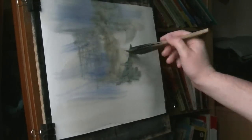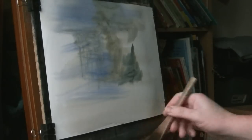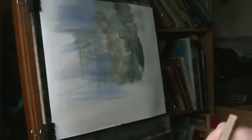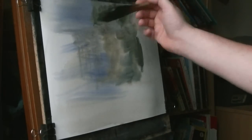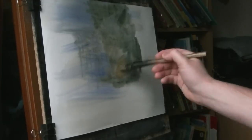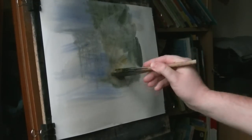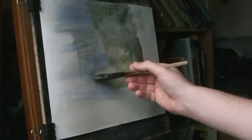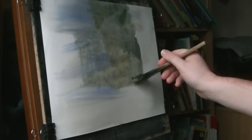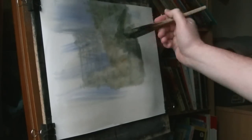A bit of ultramarine — that is grey. Just trying to preserve the sort of lights around here. A bit of light contrast with the darker surrounding areas as the painting progresses.